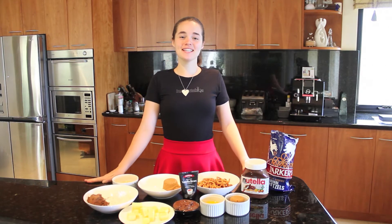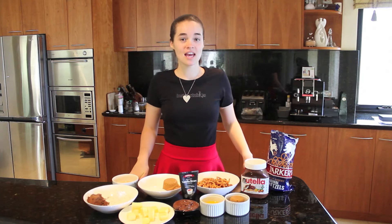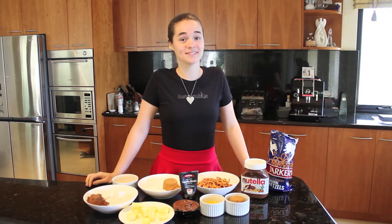Hey guys! Welcome to another episode of Alisa's Eats and today we are making pretzel Nutella brownies. The inspiration for these came from the s'more, and what I really love about these is that the salty pretzel goes perfectly with the chocolate. I hope you like it, so let's get started.